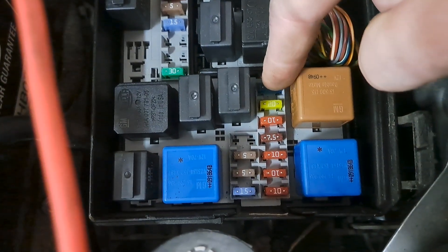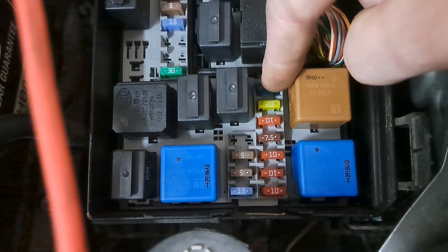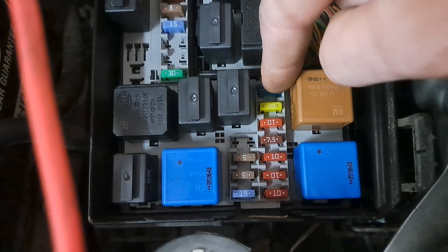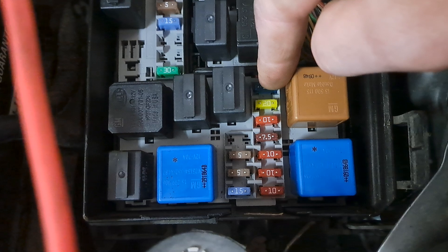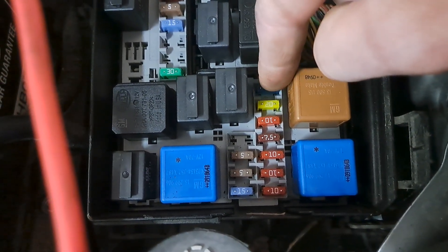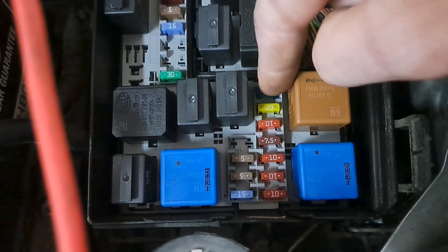Pulled that fuse — first fuse pulled out, ironically blown. Put a new fuse in, tried it, wouldn't start. Thought, okay, well, wasn't that then. Came back, rechecked the fuse, and noticed the fuse was blown again.